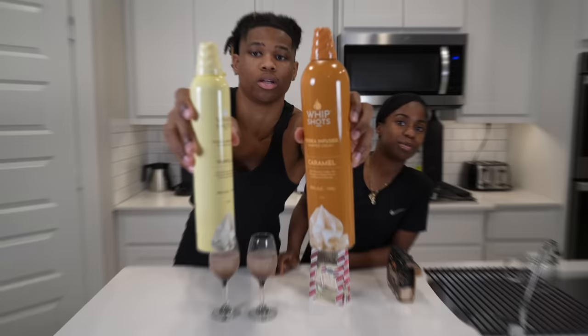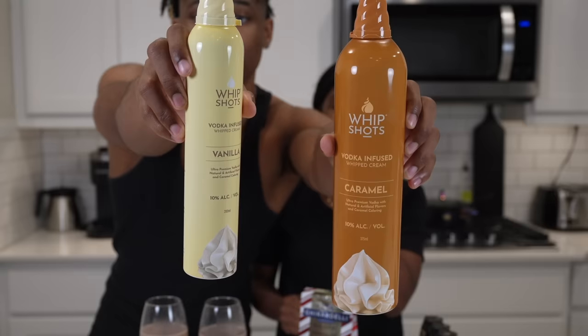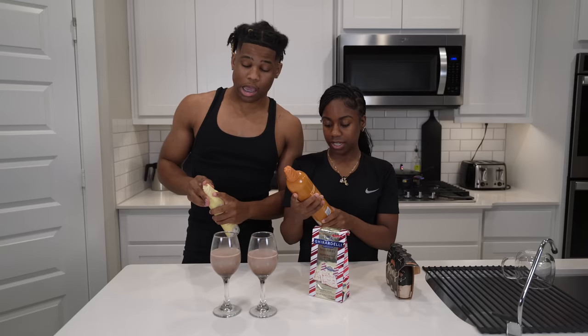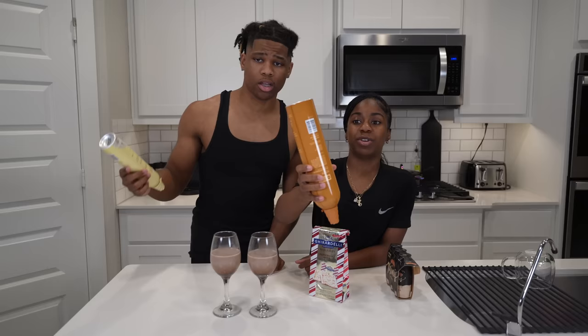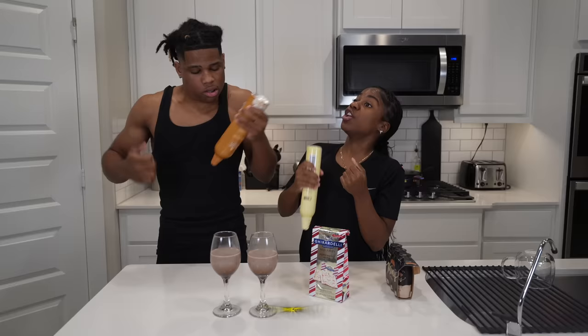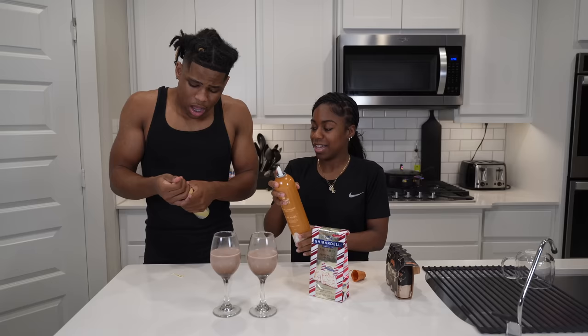Y'all, this is the Cardi B Whip Shots — the packaging is cute. It says: turn upside down, shake side to side for 30 seconds, then press the nozzle. Okay, we gotta shake for 30 seconds. Ready? One, two, three... all the way to thirty. All right, let's do it! Take the top off — oh we draw it like hot sauce!